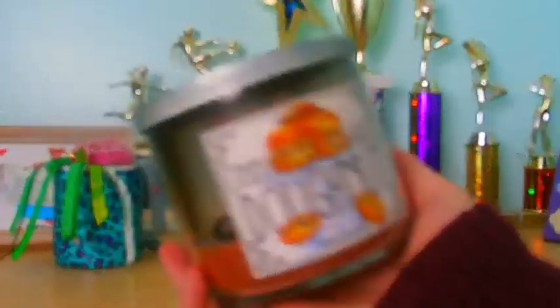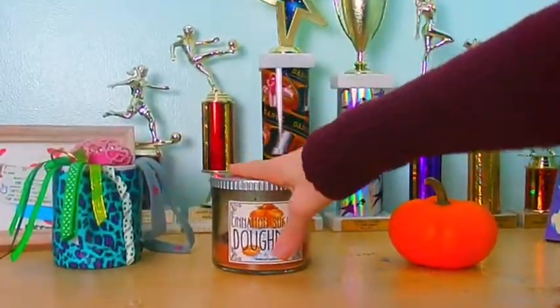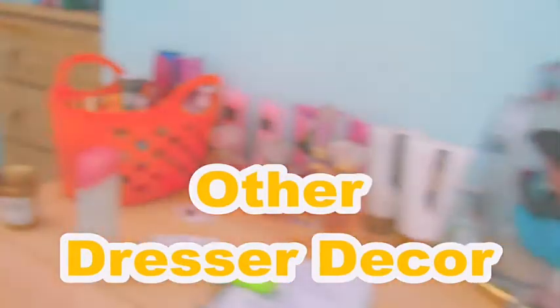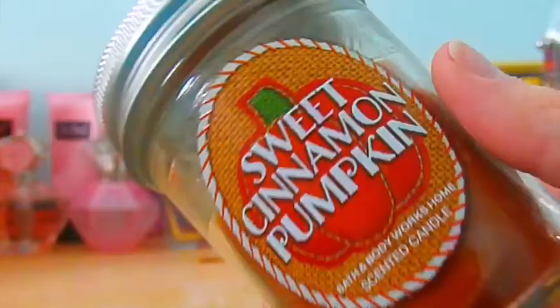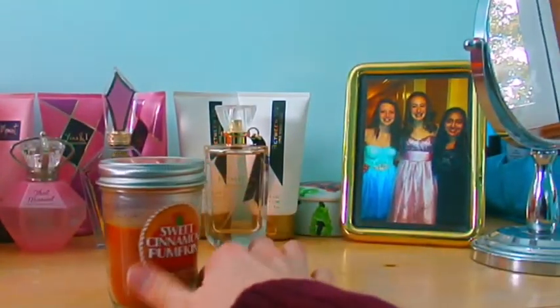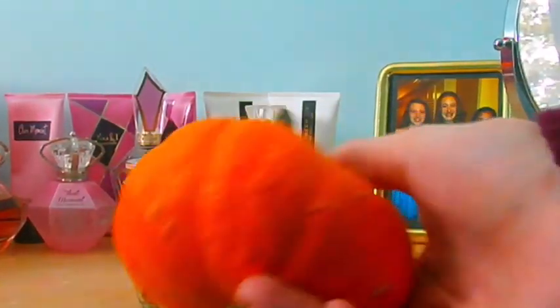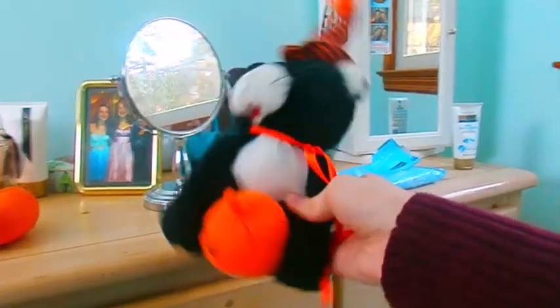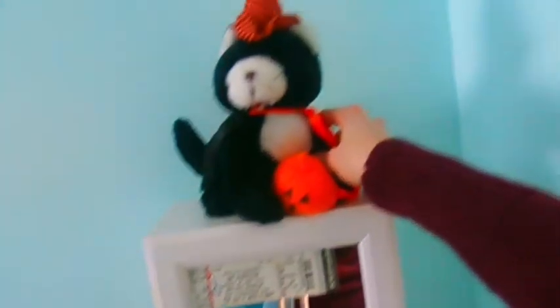For other decor, I added a cinnamon sugar donut candle — I love that candle so much. For my other dresser, I added a sweet cinnamon pumpkin candle from Bath and Body Works — it smells so good. Then I added this cute pumpkin and I put this cat on top of my jewelry holder, which I thought just added a lot to the fall feel.